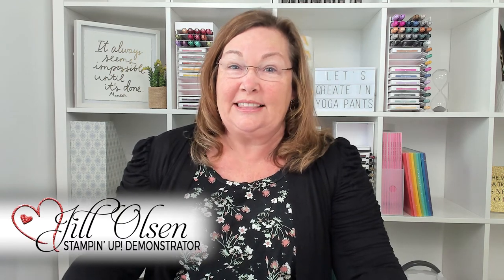Hi Stampers, welcome to Watch It Weekly Wednesday. I'm Jill and I'm excited for you to see the St. Patrick's Day card that I'm going to be stamping today.